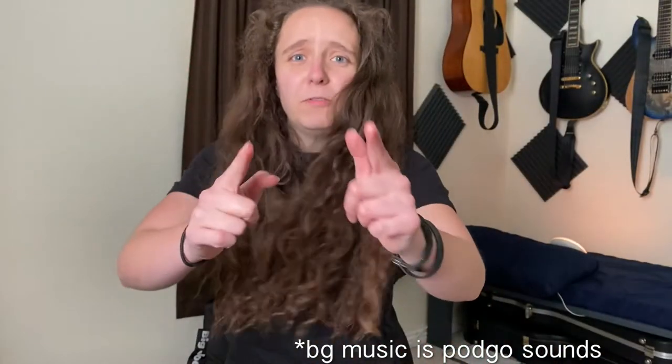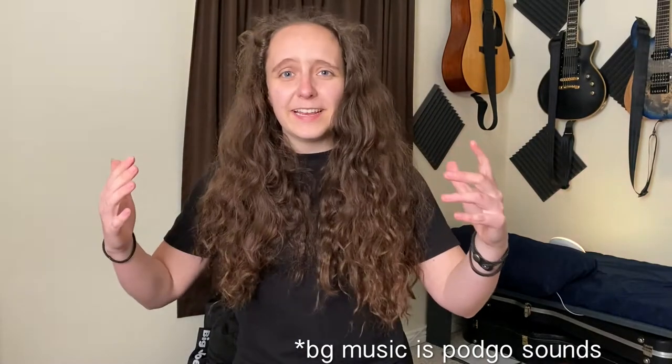I made a fantastic life choice with the last stimulus check and got the new PodGo wireless pedal board. I'd like to tell you all about it. What is up, Yoshis? My name is Beth and I run Steadfast Ascent.